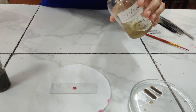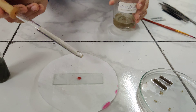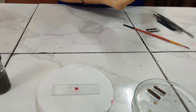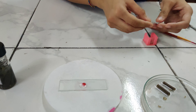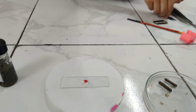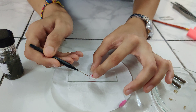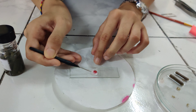Now put a drop of glycerin on the stained section. Take out the cover slip and place it on the section very gently. With the help of a needle, hold it at 45 degrees and gently place it over so that there is no formation of any air bubble.